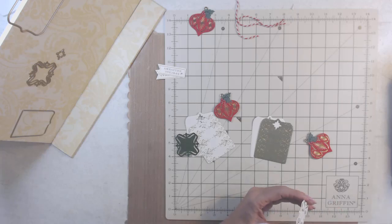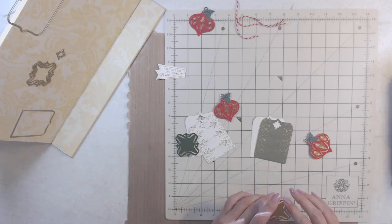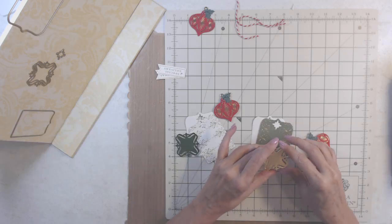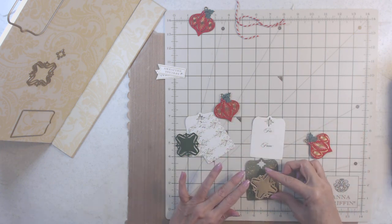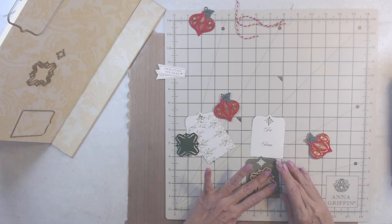We want to just do little things that we can get done in a day and enjoy. If a craft project or crafting supplies is driving you crazy, then maybe take a break from that and do a different craft project.